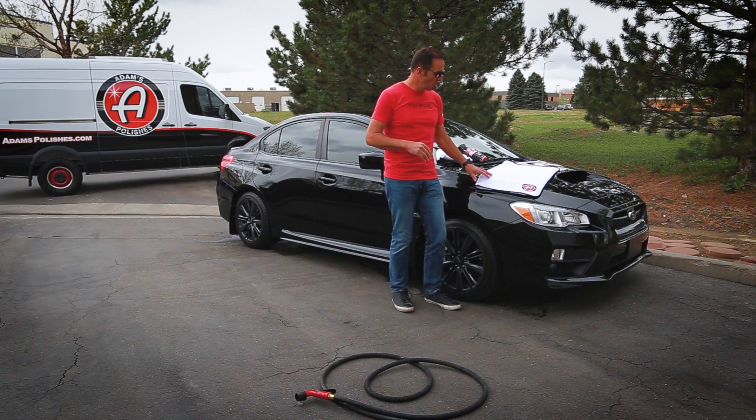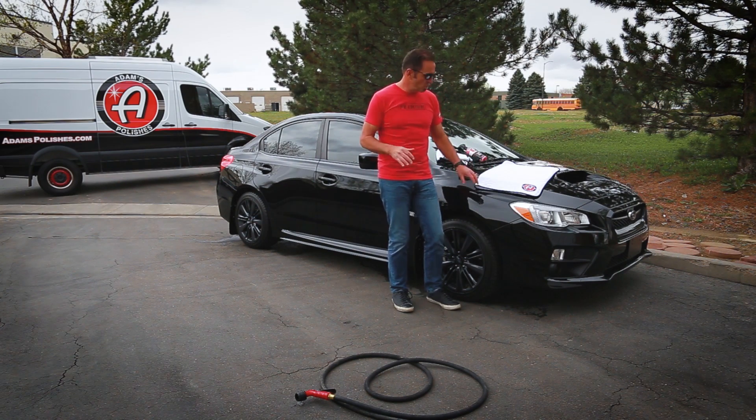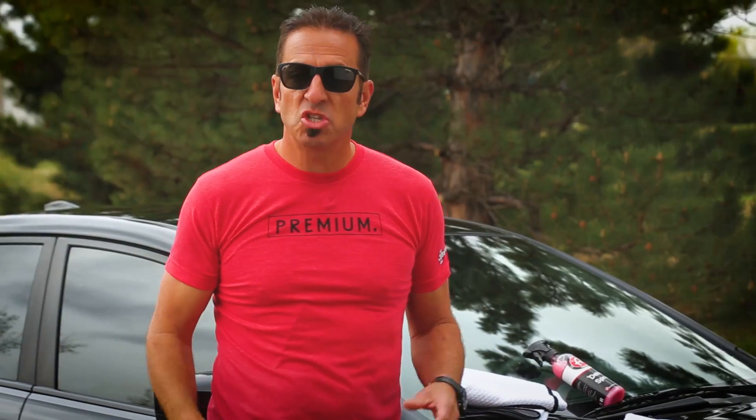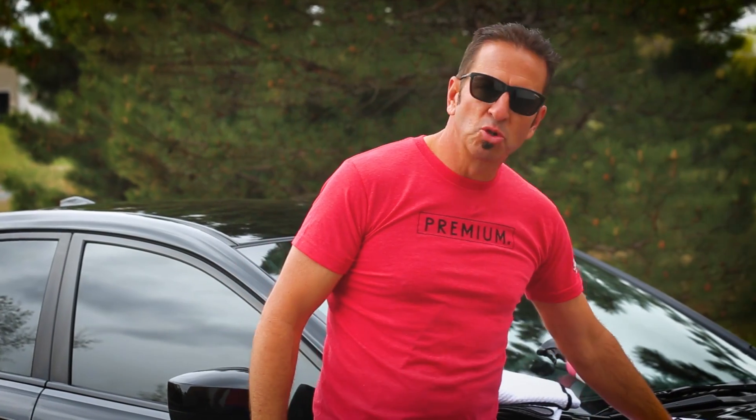On this car we've already washed it, and what we're going to do is blast it off with water again so you can see what it's like and what sort of water absorption our new Ultra Plush Drying Towel is capable of. This towel will blow you away — watch this.